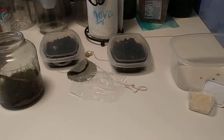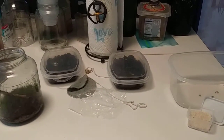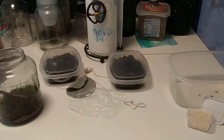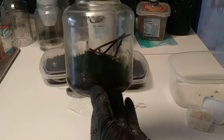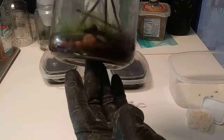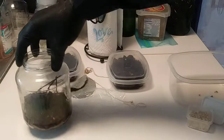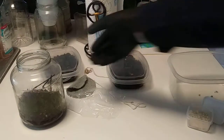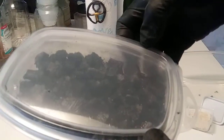Hello everybody, how's everybody doing? So now what I'm going to do is upgrade my small terrarium. As you can see, the moss is growing inside there. I need to also maintain the inside of the terrarium, and how I'm going to do that is with springtails.